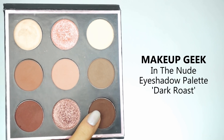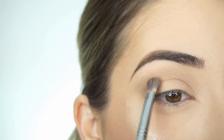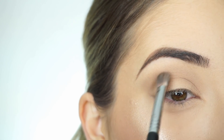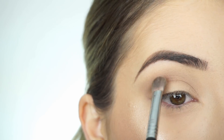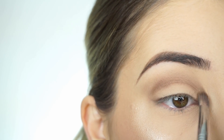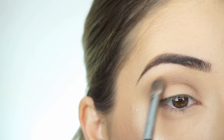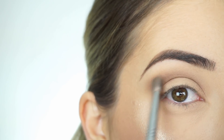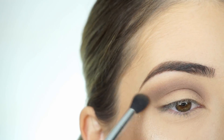Now to darken out my crease I'm picking up Dark Roast. Switching over to my Sigma E25, I'm going to start applying this on the crease, keeping it a little lower, and then blending that up and out. I'm applying this all the way into the inner corner, then blending it out into that same winged shape.